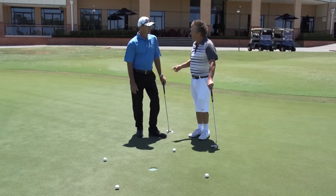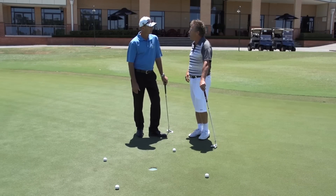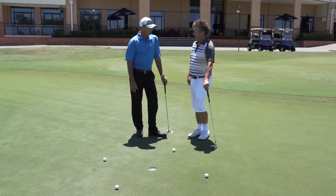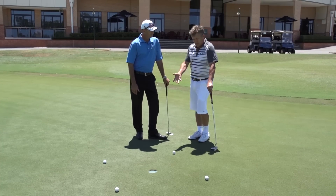On Golf Getaway Tips from the Pro, David Nabal from David Nabal Golf Academy here at the Lakelands. I've got the yips. I'm missing them — I'm missing these little fellas.